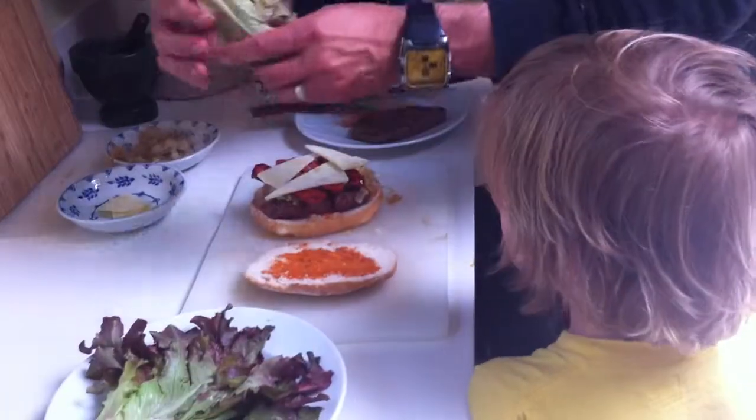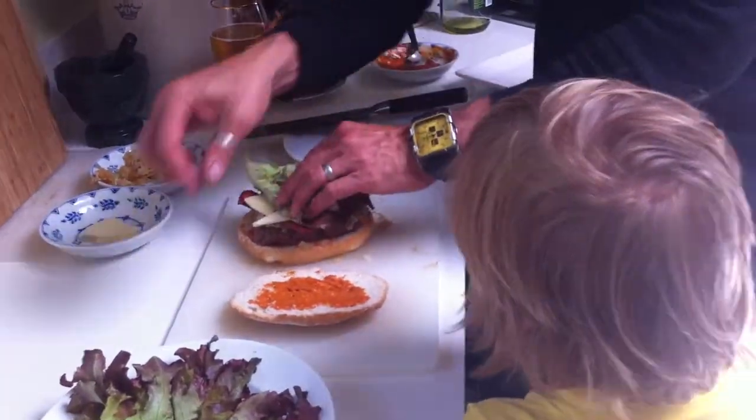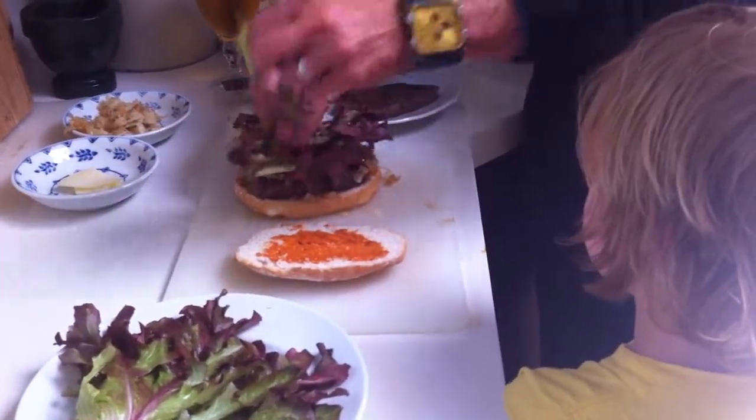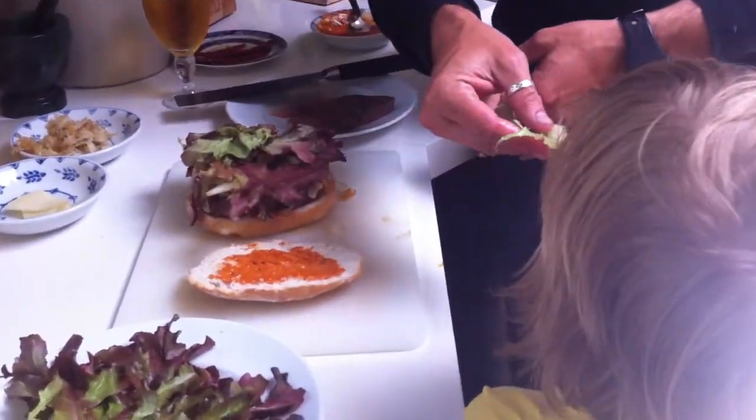We're going to put a couple pieces of oak leaf lettuce on top of this — one of the best lettuces. Try that, you won't believe how good that is.